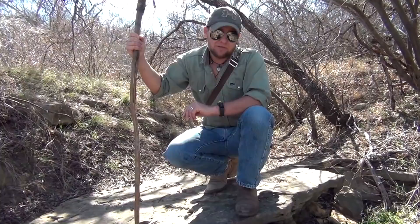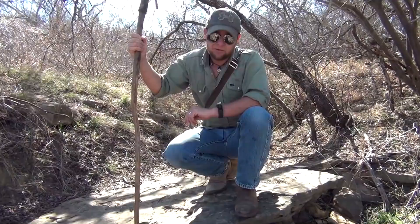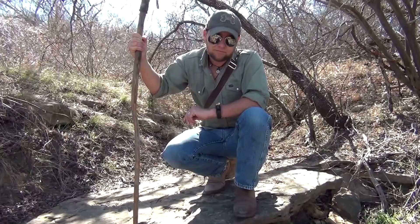Hey guys, today I'm going to be showing you how to build the Paiute deadfall trap, which is hands down the most effective and efficient type of deadfall trigger system out there. If you were ever to find yourself in a survival situation, this is the type of trap that you want to know how to make.